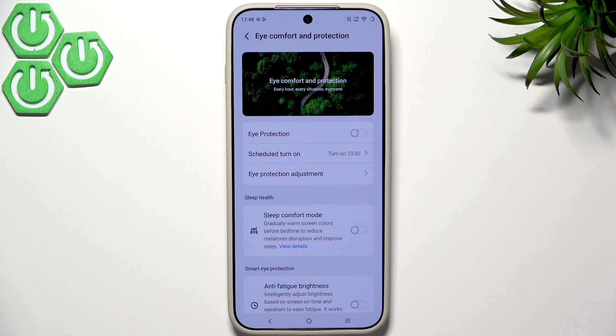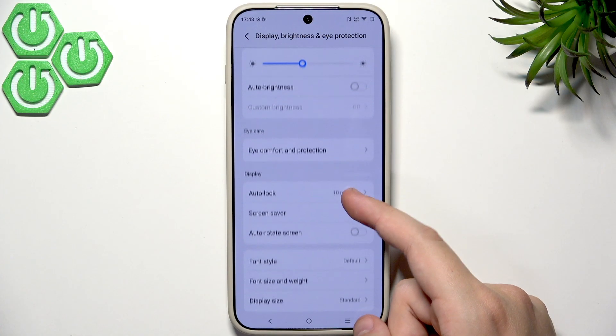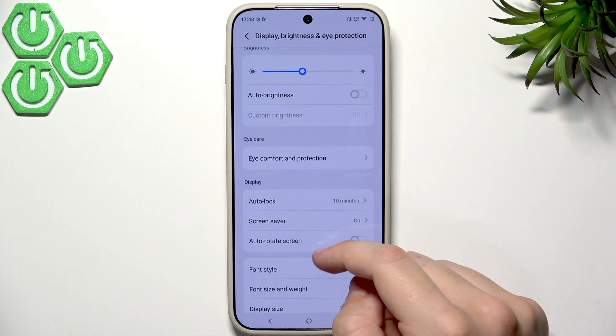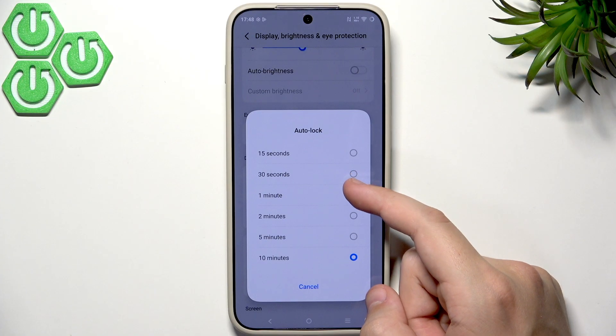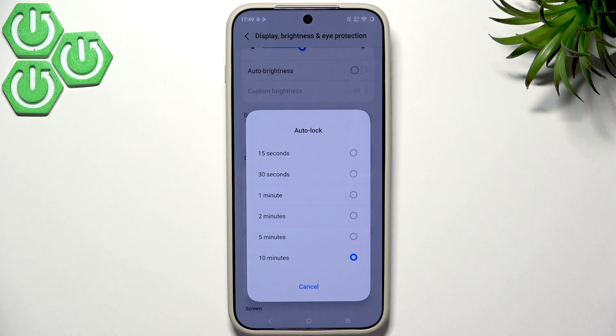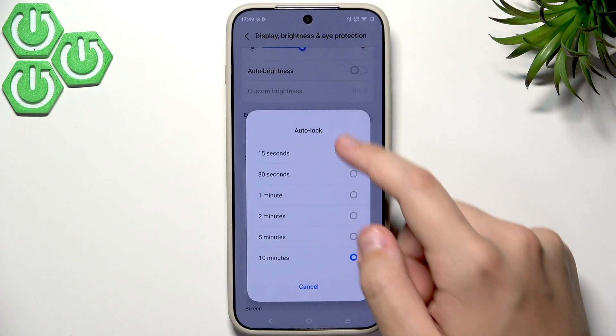Also in the display settings, change Auto Lock to 30 seconds or one minute. You don't want to waste battery with the screen running when you're not using it. One minute or 30 seconds is enough — if you forget to lock your screen it will lock automatically.